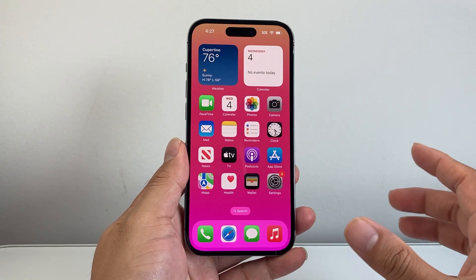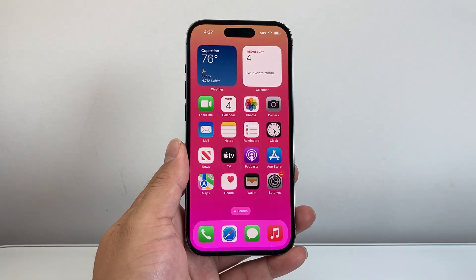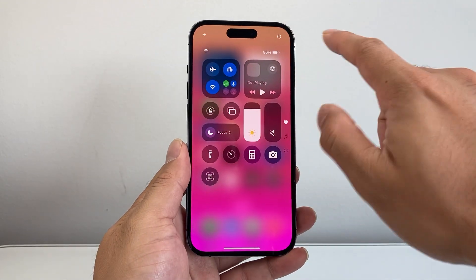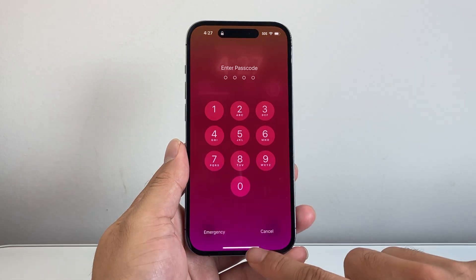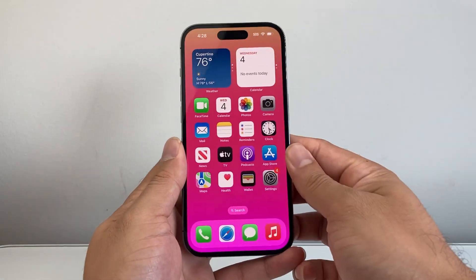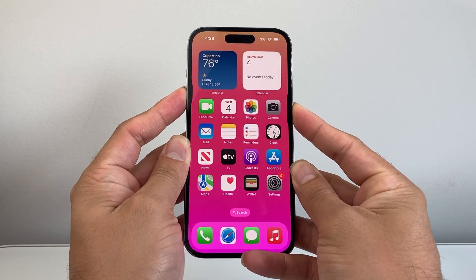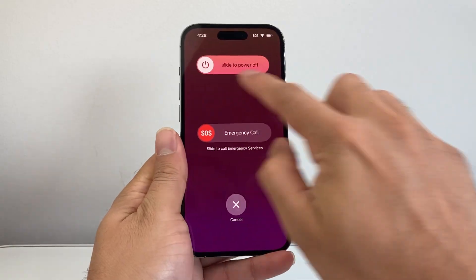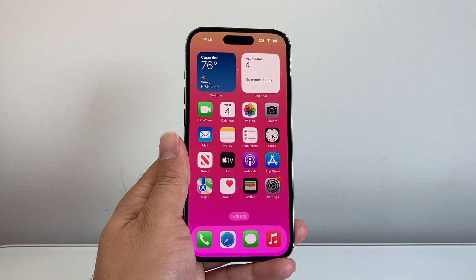If it's still not working, go ahead and restart your iPhone and then try again. You can pull down the Control Center and click the power icon to turn it off, then turn it back on with the Side button. Or you can hold the Volume Up and Side button at the same time to power off and back on. You can even ask Siri to restart your phone.